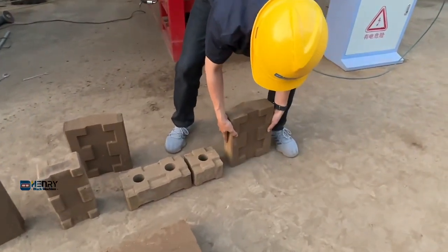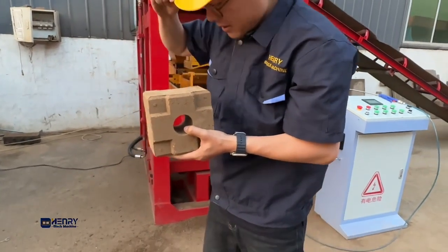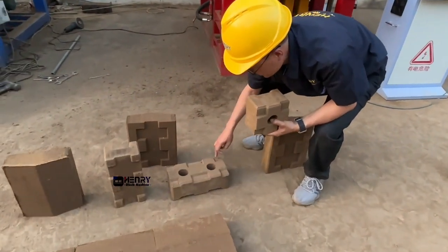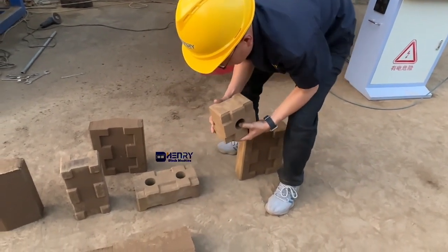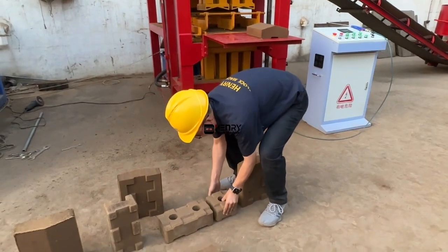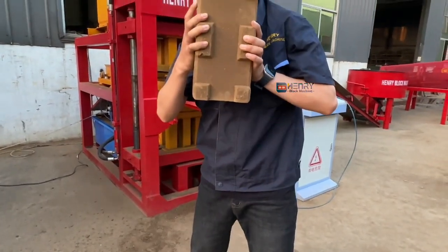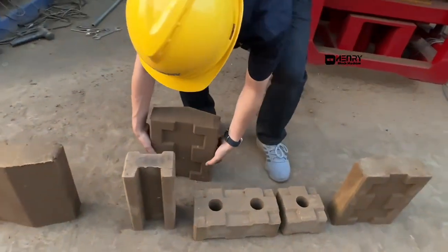For this series of interlocking bricks with different shapes: the first is the full brick — length 300mm, width 150mm, height 100mm. The second is the half brick. The third is the U-shape brick, which has an upper field and a bottom field. The fourth is the cap brick, which we also call the cave brick.